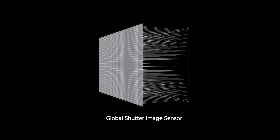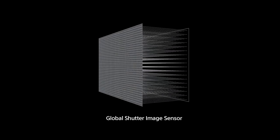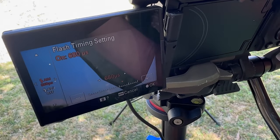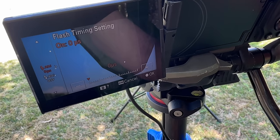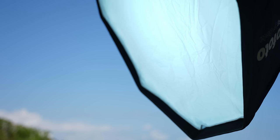Now, because every strobe is slightly different, as you choose faster and faster shutter speeds, there's a good chance you're going to miss the flash pop completely. Sony allows you to go into the menu and fine-tune a small delay so that you can perfectly sync your strobe with these incredibly fast shutter speeds. You can see here I'm completely missing the flash pop, but as I change the delay, I'm getting more and more of that flash power.